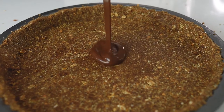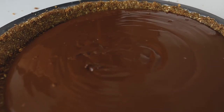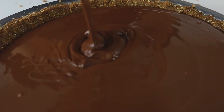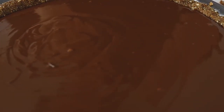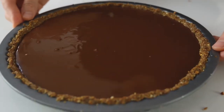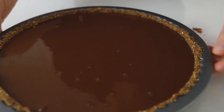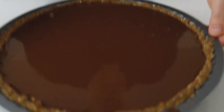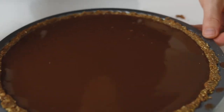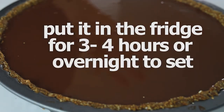The last step in assembling the tart is to pour the chocolate ganache inside. You can see it's very shiny — it's a bit bitter because it's 80% chocolate, but that's the whole point of this tart. Shake the tin gently to remove any air bubbles and to level the surface. This tart now goes in the fridge for about three to four hours, or even better, overnight to set.